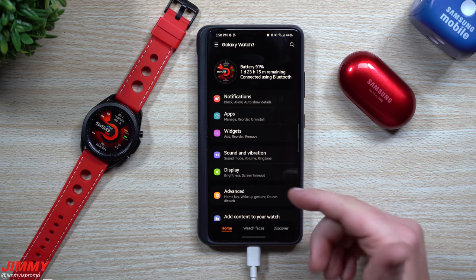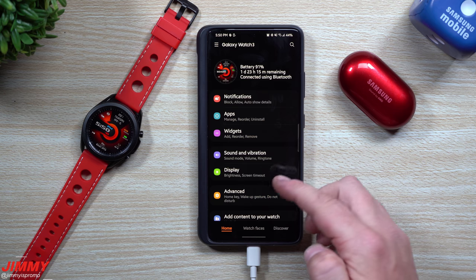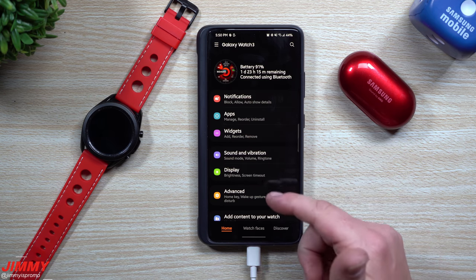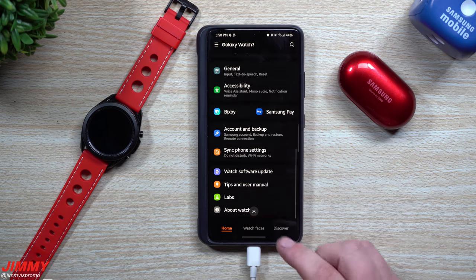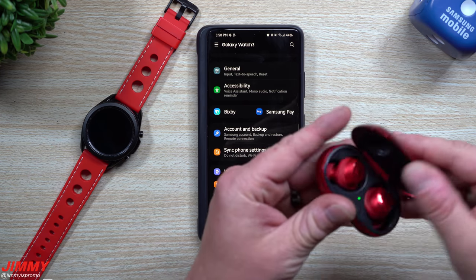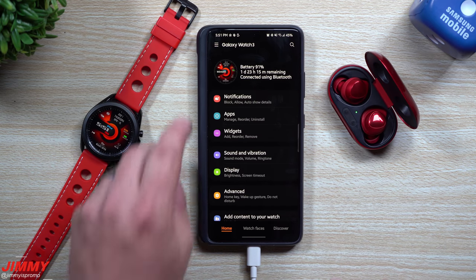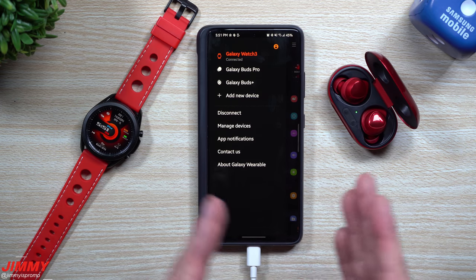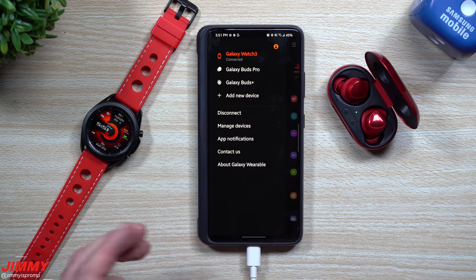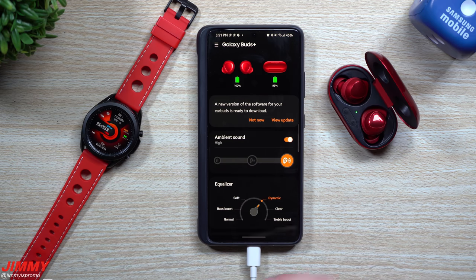The watch update is done and complete. As mentioned, if you're looking for a Galaxy Watch 3 update — or really any Samsung accessory update — open the Galaxy Wearable application, select your device, scroll down, and tap Watch Software Update. Now that we're done with that, let's head over to the Galaxy Buds Plus. That watch update was actually fairly large in the world of smartwatches — took quite a long time to download and install, so it was a pretty significant one.